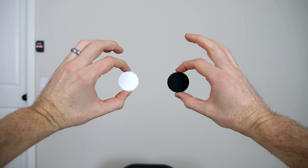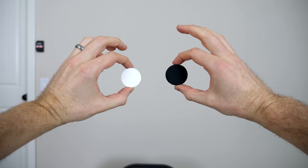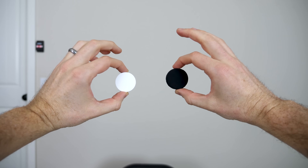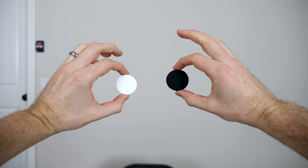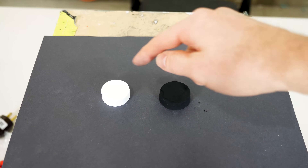Now we've seen what Spectralon looks like compared to regular materials. Let's compare it to some of the blackest stuff on earth — Black 3.0, the world's blackest paint on the market. This is just a normal lid I painted with Black 3.0. The blackest black absorbs the most light of any paint, and the whitest white reflects the most light of any material. Now let's go ahead and shine the burning laser on them.